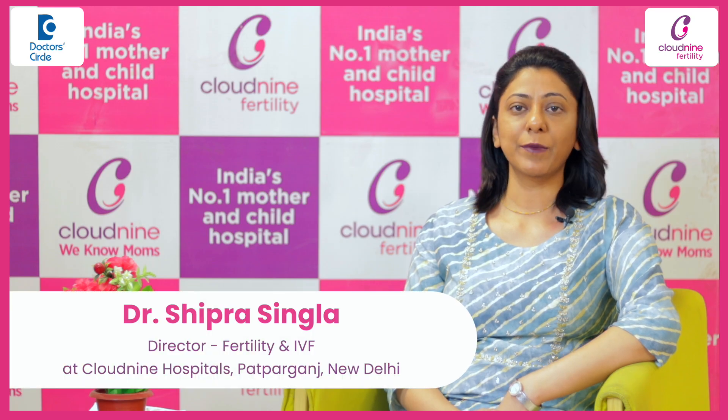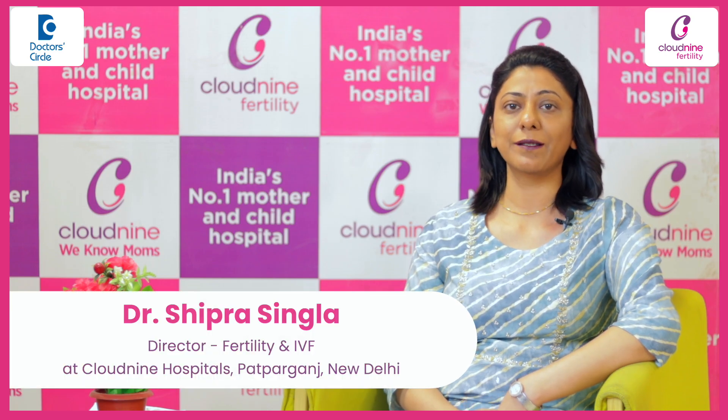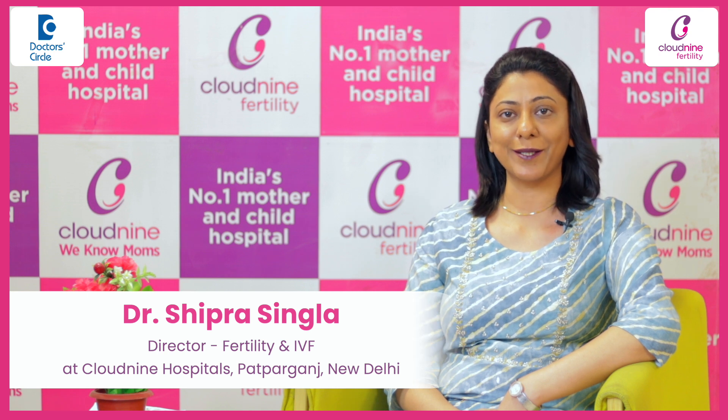Hi, I am Dr. Shipra Singla. I am director of quality and IVF department at Cloud9 Hospital, Patparganj, Delhi.